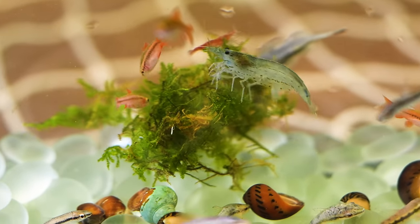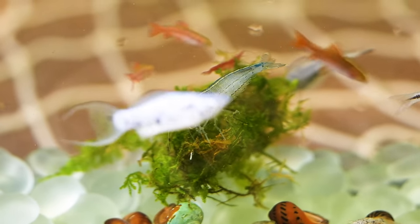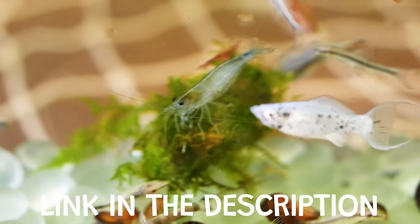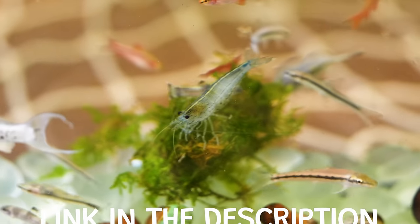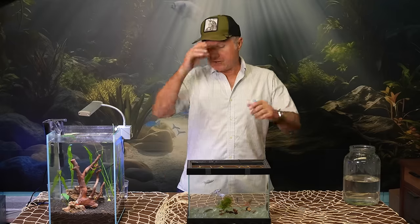All these fish are available in any of your local pet stores, independent pet stores, and our sponsor has all these fish — AquariumFishSale.com. Please go to your local pet store and get an aquarium. Thank you again for coming to this episode.